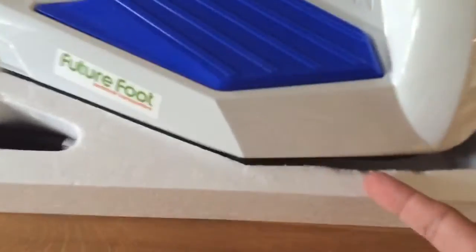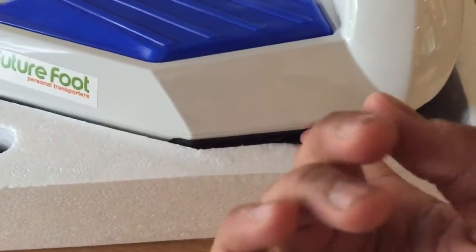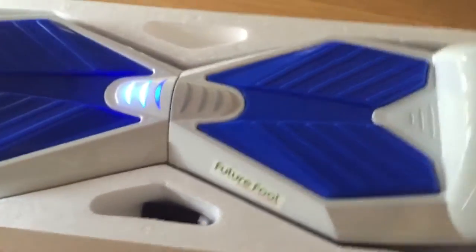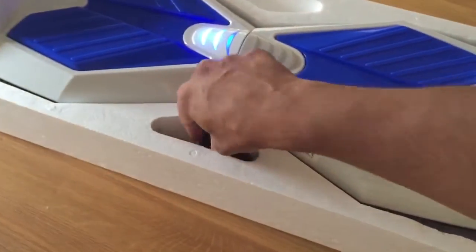Then on the back of the unit, what you're going to do is turn it on by pushing the button. Push it — there you go, it's on. And leave it in the box so you can calibrate it properly and it's level to the ground.